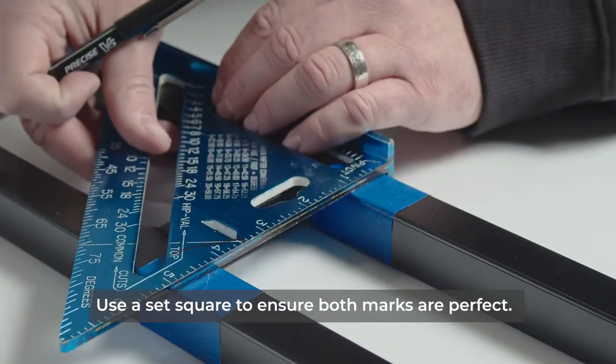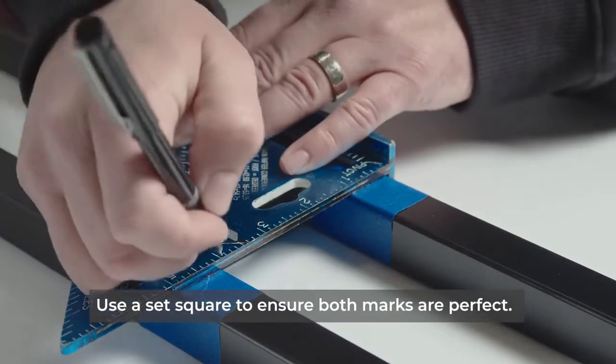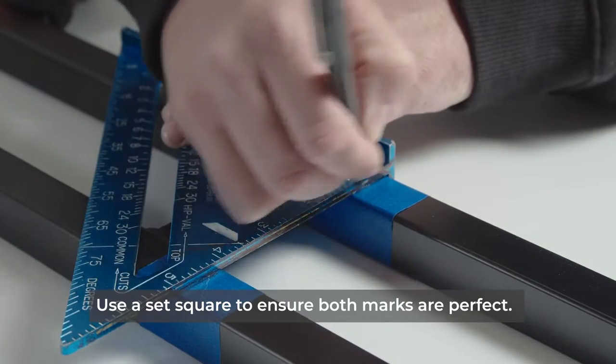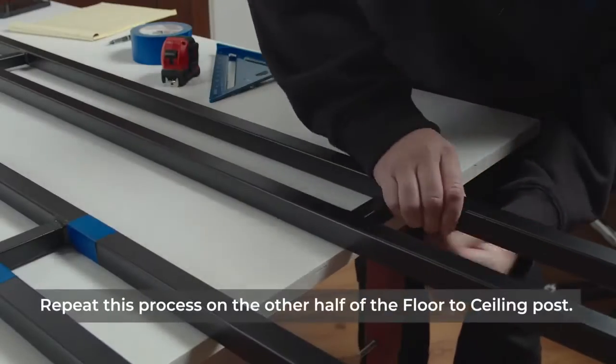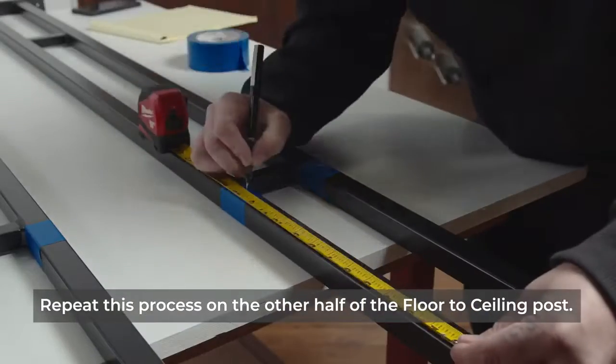Use a set square to make sure both marks on both posts are perfect. Repeat this process on the other half of the floor-to-ceiling posts.